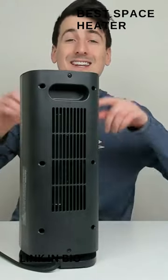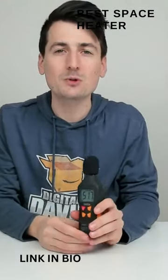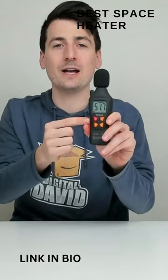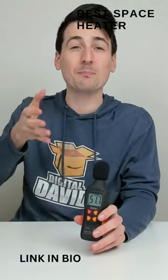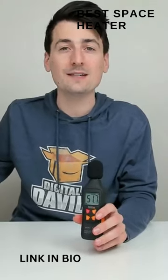Now let's see how loud this is. We maxed out at 51.7 decibels — so almost 52 decibels. This unit runs nice and quiet. Again, that's just the max range we got. Typically these run at around 50 to 60 decibels and peak somewhere around 65, maybe even 70. So this one is on the quieter side of space heaters.